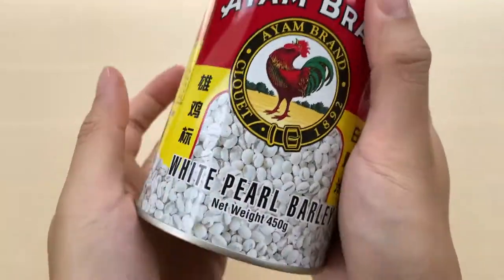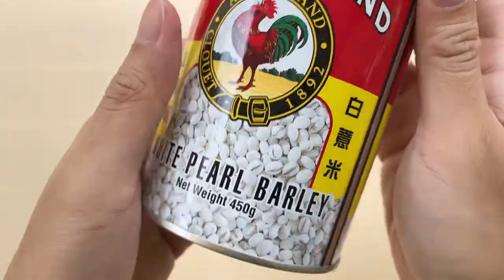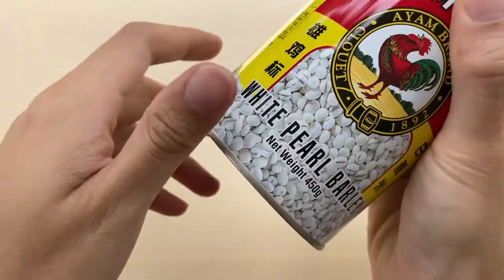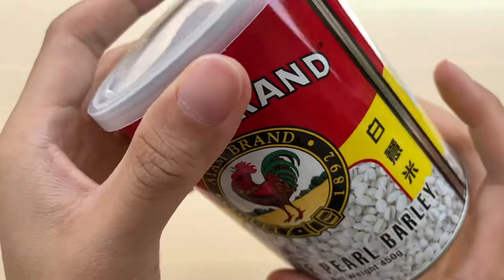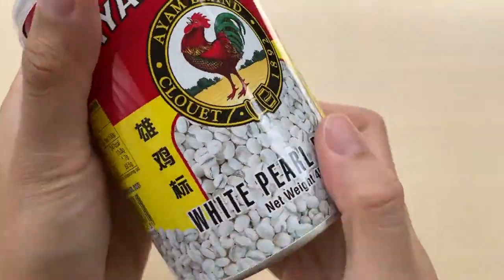Actually, when I first got it, I was expecting a product which is already cooked. So I'm surprised when I realized that it's actually not cooked yet. It's still in its original form in the sense that it's still solid. There's no liquid or anything inside — it's dry inside.